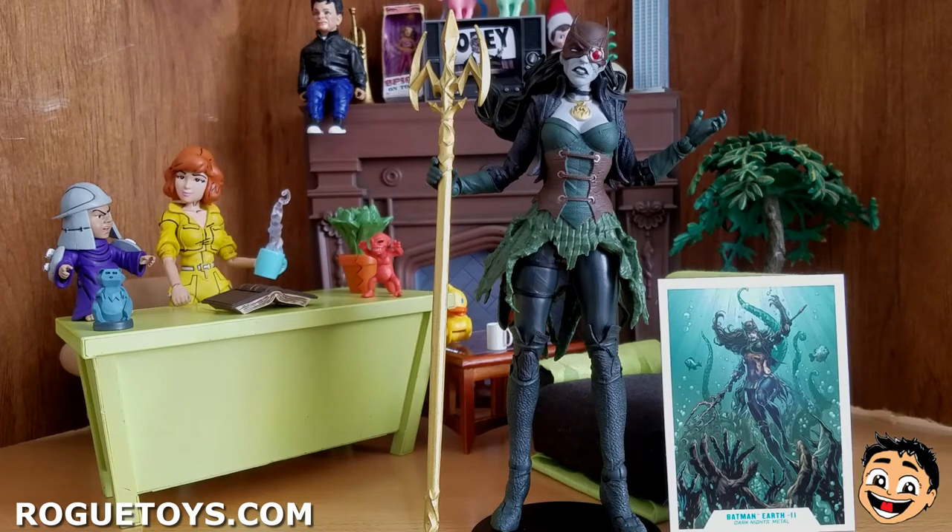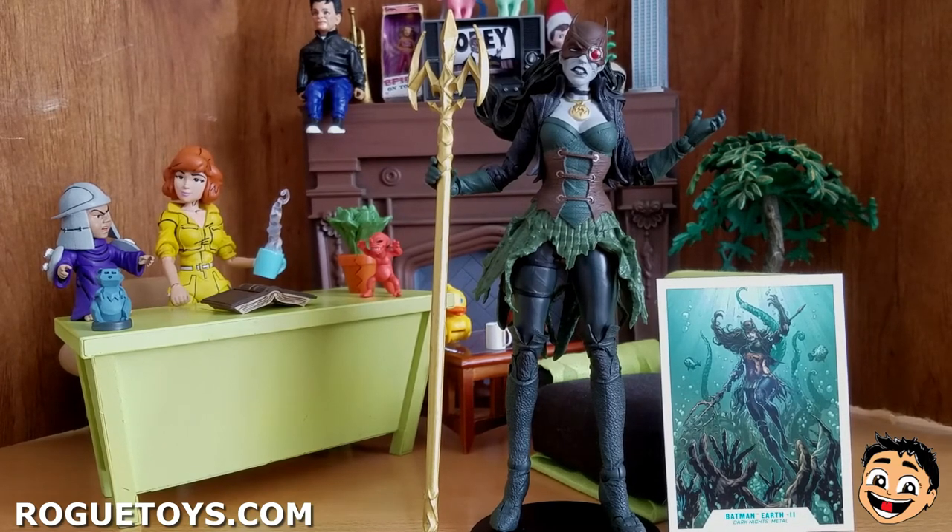Unfortunately, that wrist joint does keep it from being a perfect 10. I hope this review helped you guys determine if you want to purchase The Drowned or not. Again, you can check out RogueToys.com or go into any of our physical stores to pick up your figure today. And as always, with that being said, this concludes another edition of Tommy Likes It. Just remember — if you're out and about in the world, keep it classy, keep it catty, and we will see you next Tuesday.